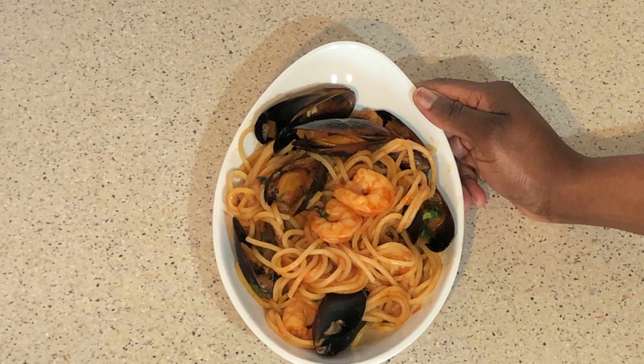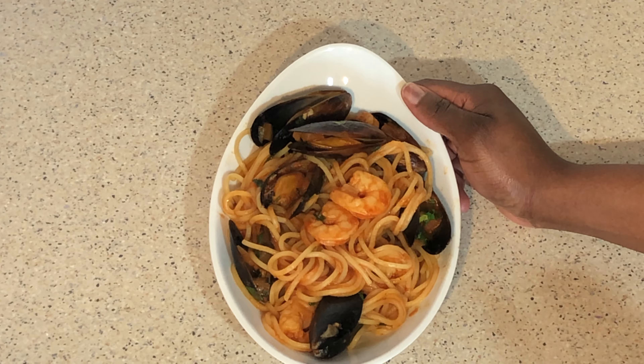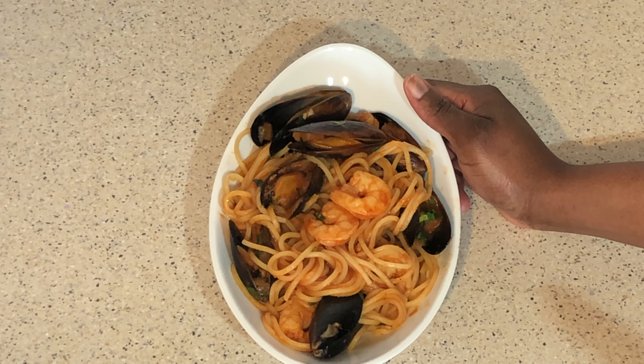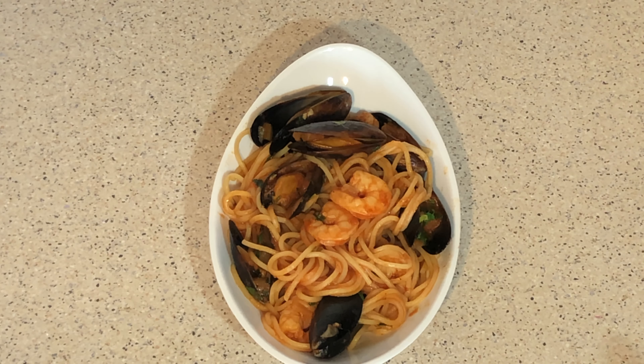Hello everyone, my name is Ada Ion. Welcome to Ada Ion Lifestyle and Cooking Challenge. Let me show you how I made this amazing seafood pasta — very nice, very tasty. My husband loves it a lot. When you try this recipe, trust me, you will love it just the same way my family loves it.